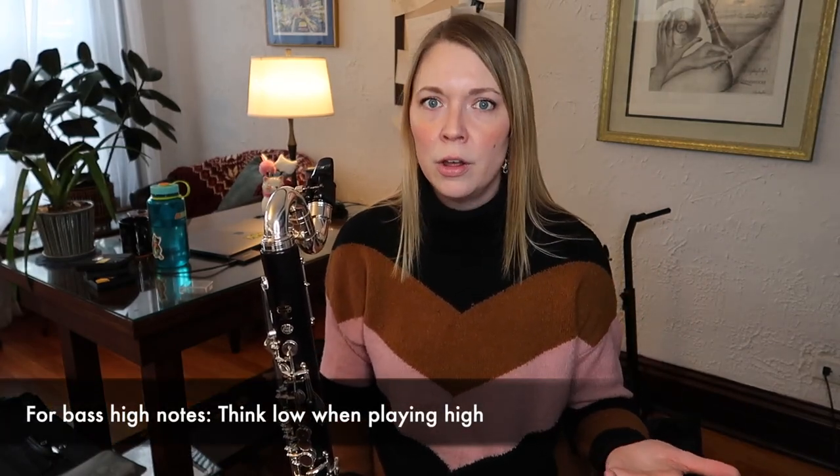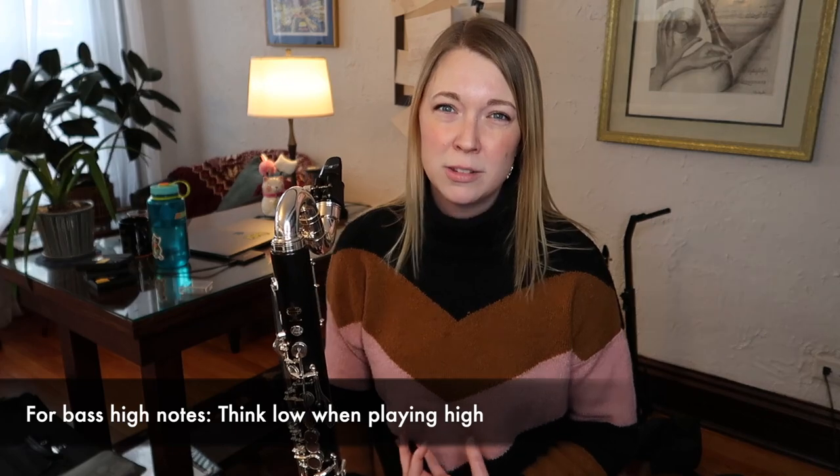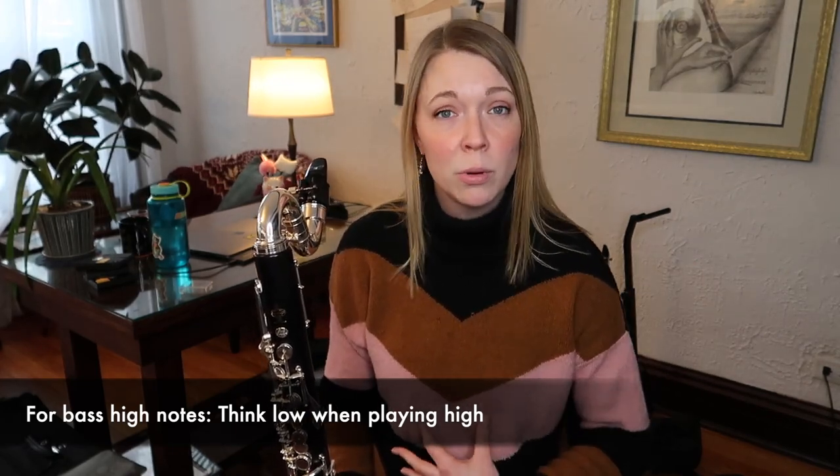The thing I like about this etude is that it jumps up a register. One of the best pieces of advice I ever got for playing high notes on bass clarinet is to think low when playing high. For whatever reason that really grounds me and helps me use the most relaxed air possible, because even in the upper register you still have to be pretty relaxed when you play. Things you do to tighten up on B-flat clarinet do not work here — you've got to stay relaxed. I like these octave jumps because they help me think low when going high.